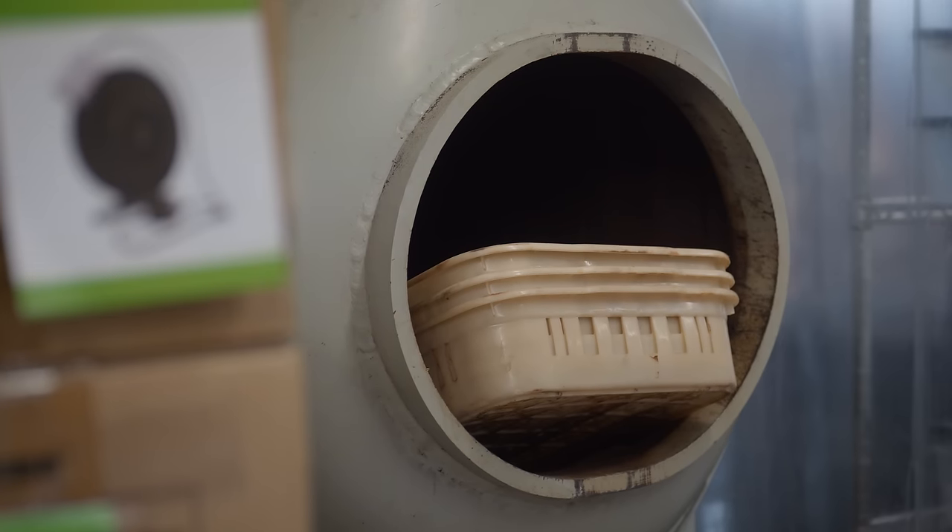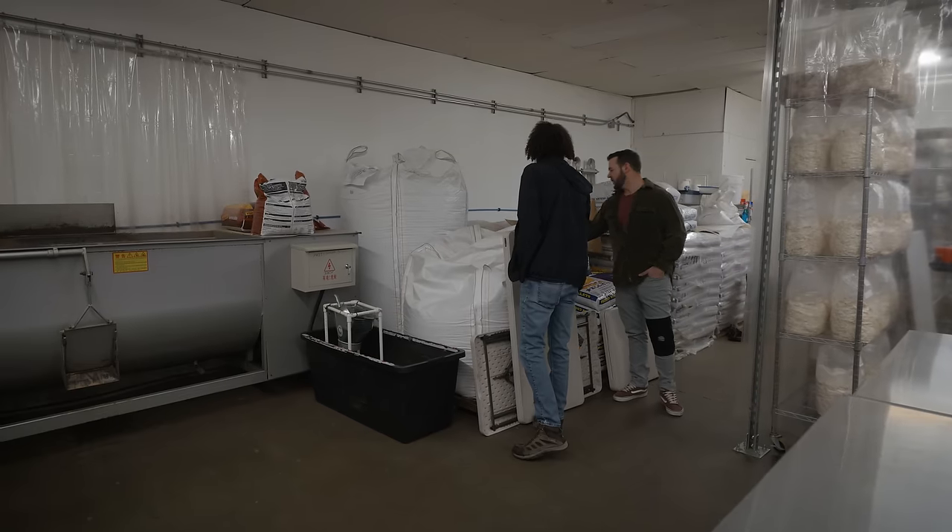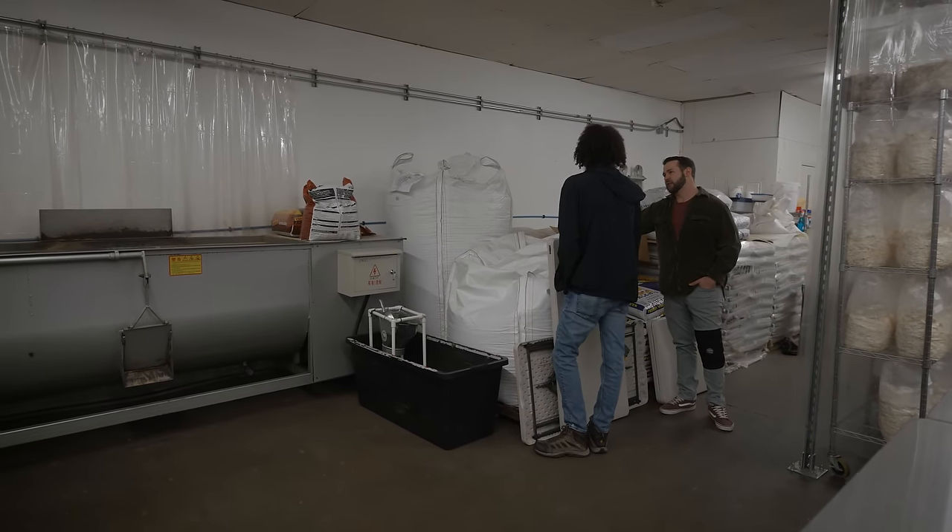What's in these big things here? This is the soy hull. Do you get organic soy, or is it just regular soy? Just the regular non-GMO.